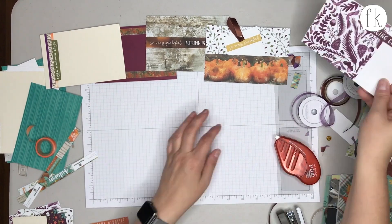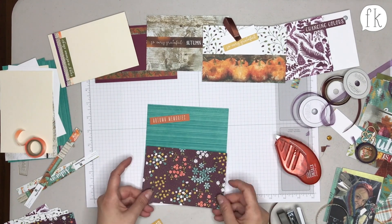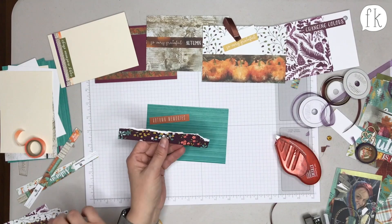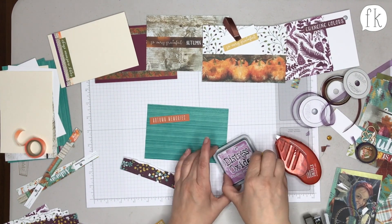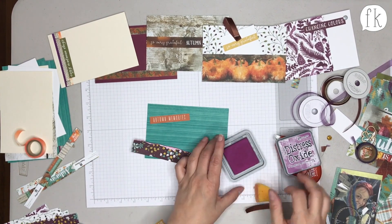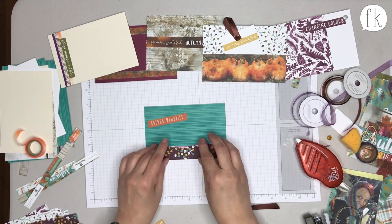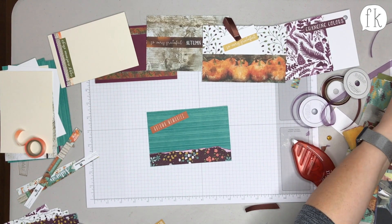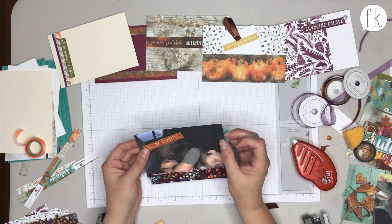Rachel decides to tear some paper and gets out ink distress — specifically the Oxide ones. The Oxide inks are supposed to be used as a wet technique but work fine as regular inks too. They stamp really well and the colors are really nice. This creates a little pocket for a photo — specifically a picture of her daughter sleeping.